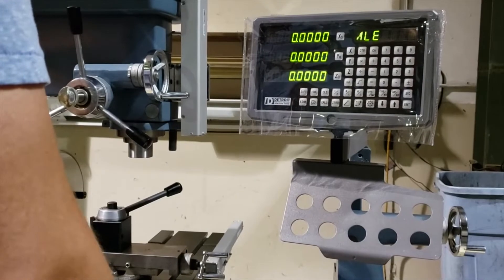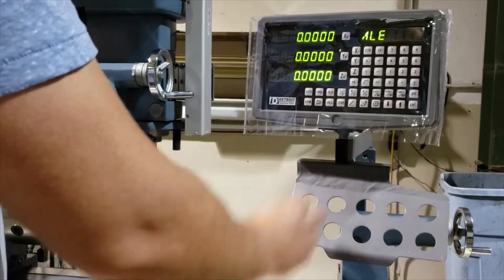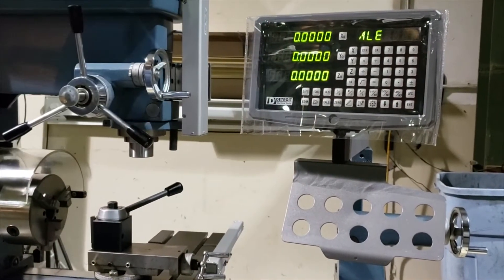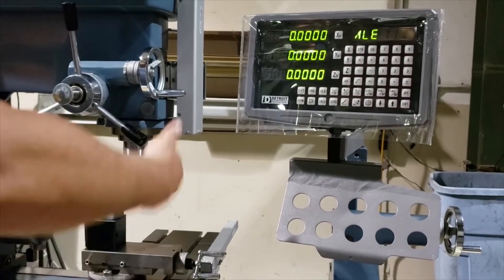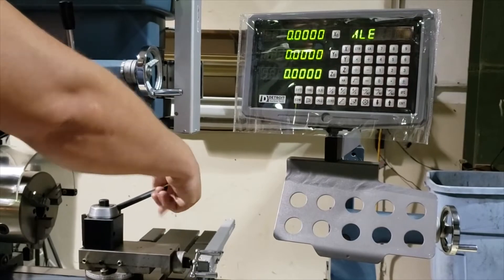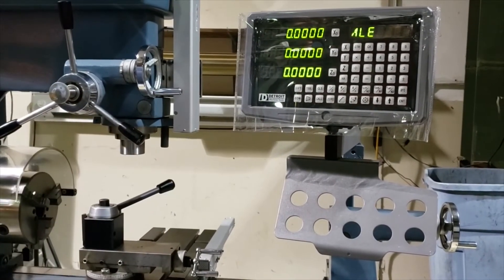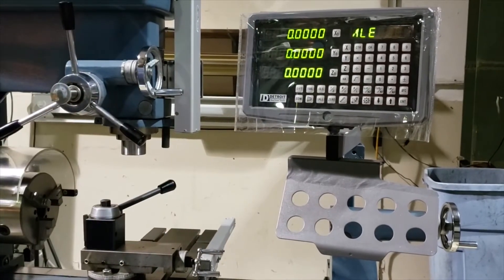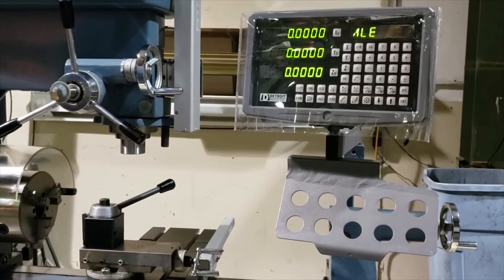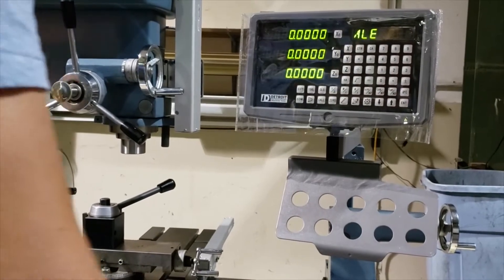Next we're going to run through just a few simple functions on this digital readout. This digital readout is not like the old ones where all you had was metric-to-imperial conversion — it has a ton of options: bolt hole circles, linear arrays, smoothing radiuses. So you can put a radius on a part in the X-Y plane, X-Z, or Y-Z. You can put concave or convex curves on corners. You could also use it in a lathe function if you wanted to put a big radius on the end of a part. There's tons of functionality in this control.